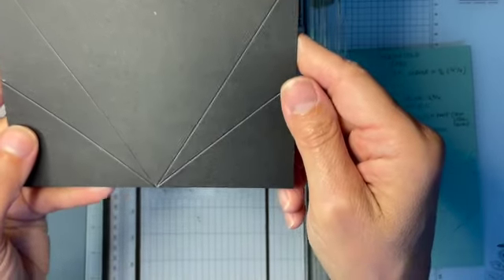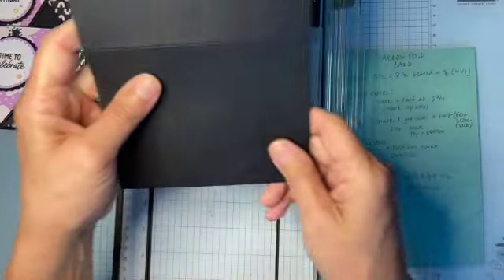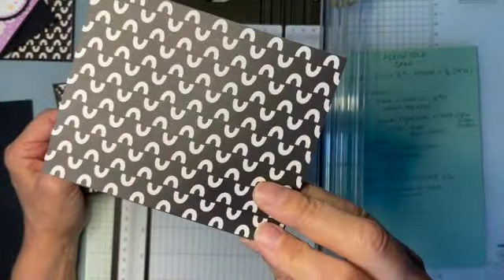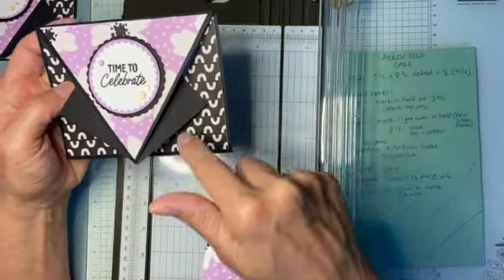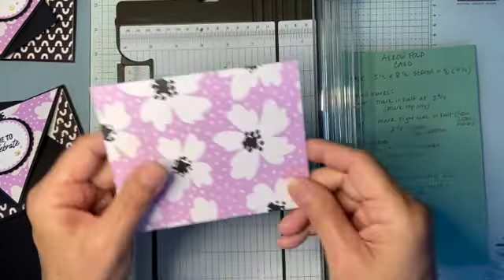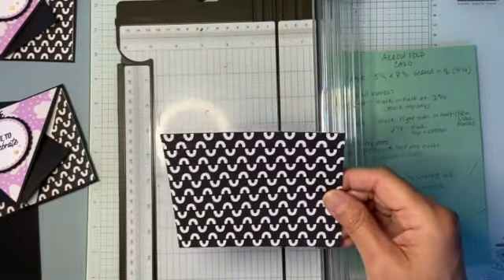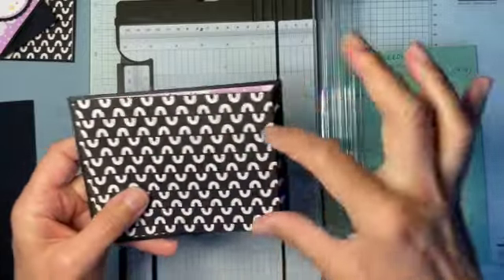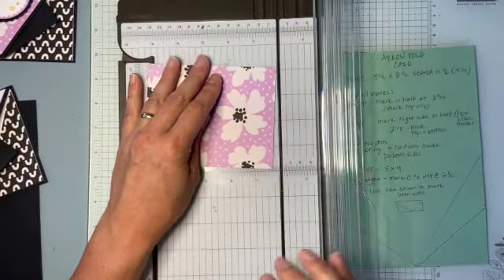We have our score marks. We also need to cut the pattern paper. So I'm going to put the base card aside for a second. The cool thing is if you can get paper that coordinates on the front and back, you only need one piece of paper. If you want different patterns on the edges, you'd need to cut twice, but I'm going to show you using one piece with both sides. This paper is five by five and a half. This one kind of has a direction, so you want the pattern to follow the landscape orientation.